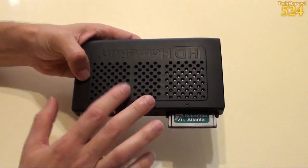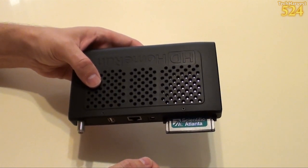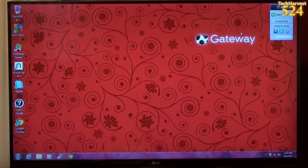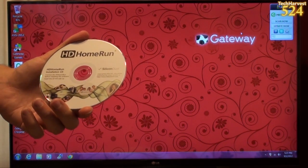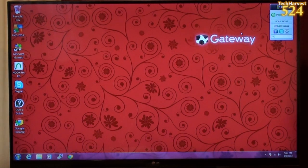Now I just have to hook this up to my computer, and then the computer is already hooked up to my television set. So I'm going to go set this up now. The next thing I want to do is put in this software disk, the HD Home Run Prime disk that came with the device itself, put it into my Home Theater PC, and start the setup process.